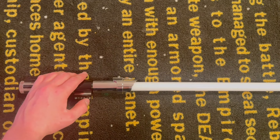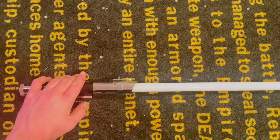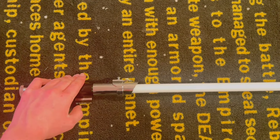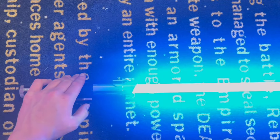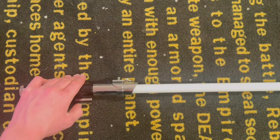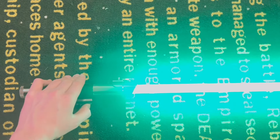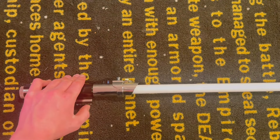The font demo cycles through various character sound fonts. You hear quotes like 'At last, we will have our revenge,' followed by Obi-Wan Kenobi, Qui-Gon Jinn, and more Obi-Wan Kenobi fonts with their associated quotes and sound effects.